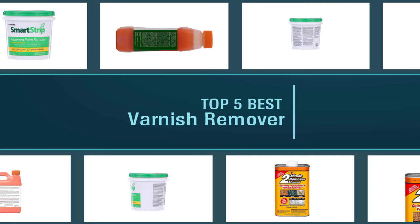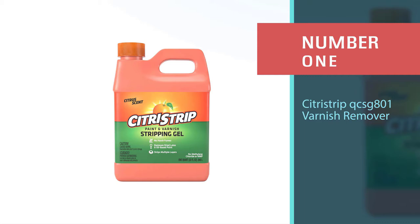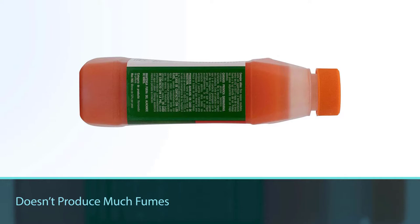Varnish remover is used most often for restoring furniture. If you are looking for the best one, stay with us. Number one, most popular: Citrus Strip QCSG 801 varnish remover. This stuff is only slightly more expensive than other options,